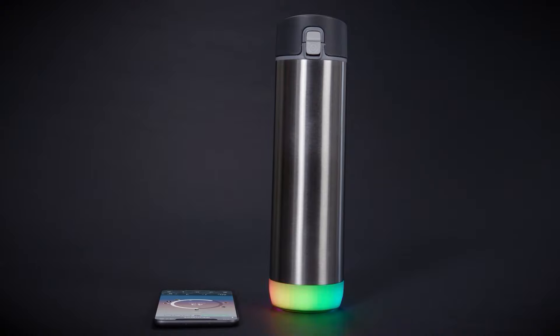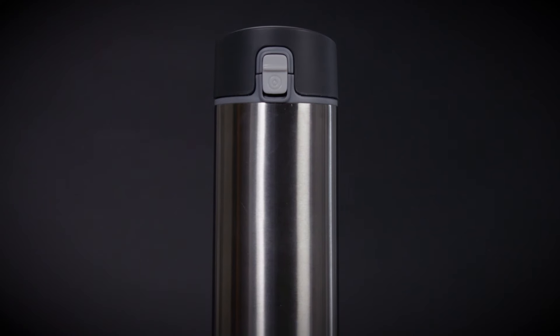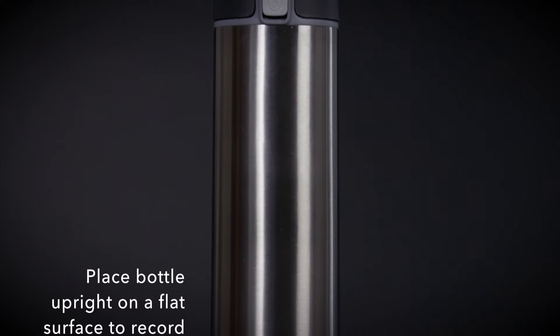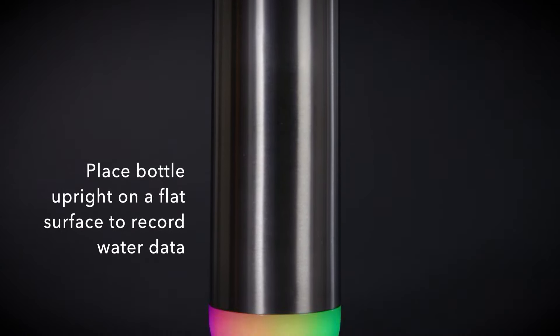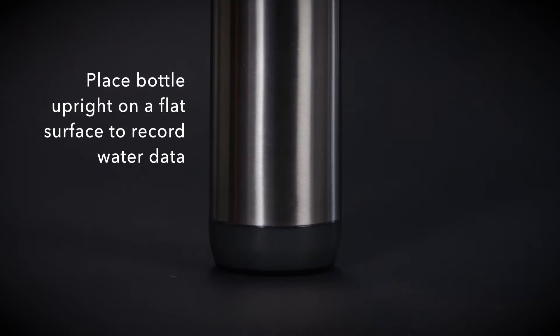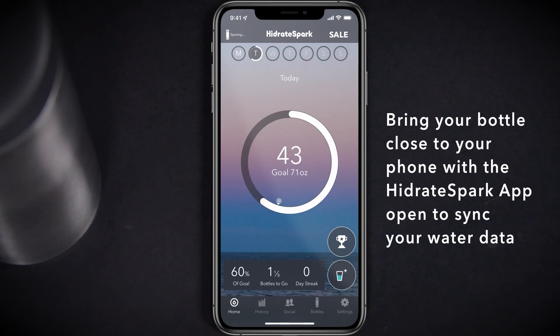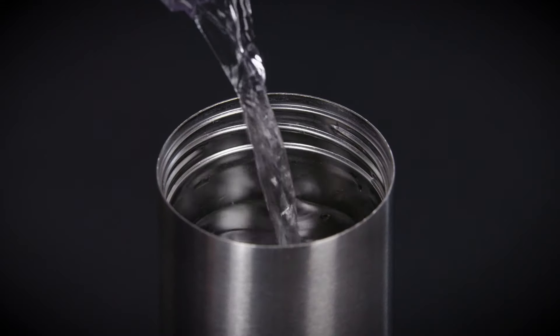Your bottle will glow with the color of your choice throughout the day, reminding you to drink water. There are a few simple tips to help ensure that your water data is recorded accurately. After taking a drink from your Hydrate Spark Pro, place the bottle upright on a flat surface for 10 seconds to ensure that it is recorded. Failing to do so may result in unrecorded or inaccurate water data. Ensure that you bring your Hydrate Spark Pro close to your phone in order to sync your water data to the Hydrate Spark app. The bottle can track up to 90 sips before needing to be synced to the app.